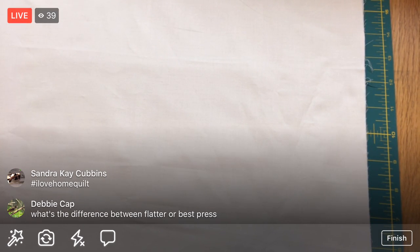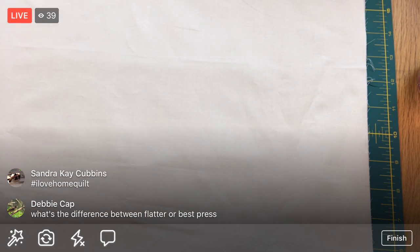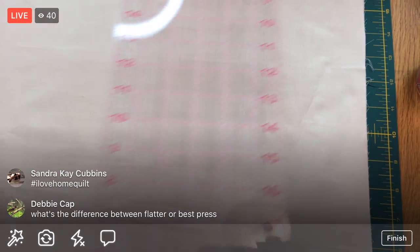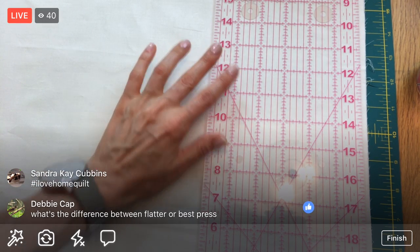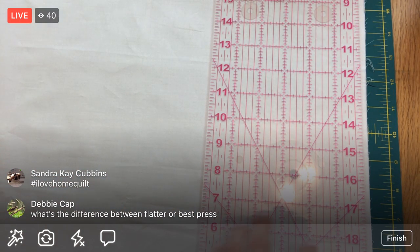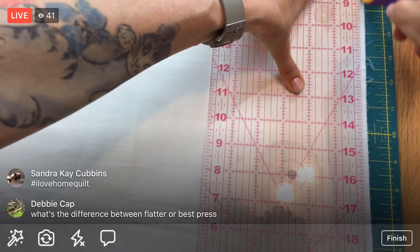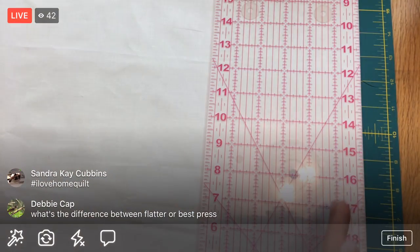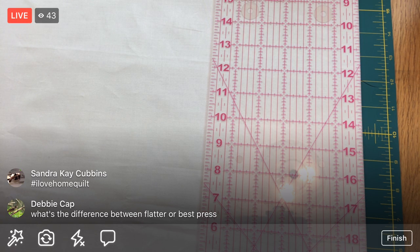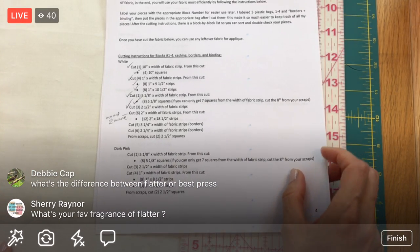Best Press feels a little more sticky too. Now we should have a nice straight edge here and on the fold as well, so the scraps can go in my scrap pile. The Flatter scents are Celebration - which is a little flowery - Fig, and Yuzu, which is kind of an earthy, patchouli-esque smell. They're all really good, not easy to describe.